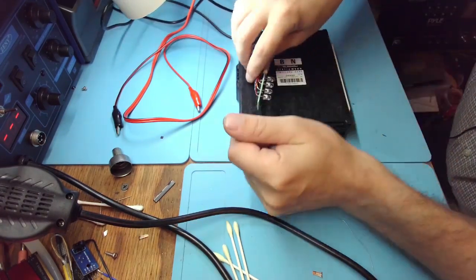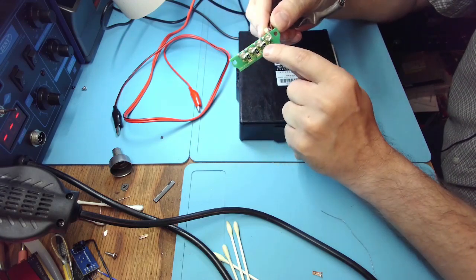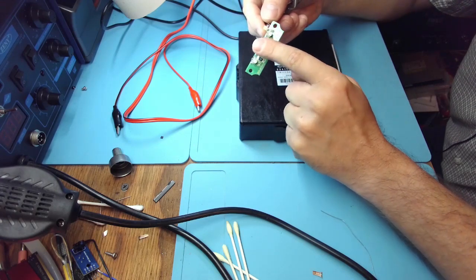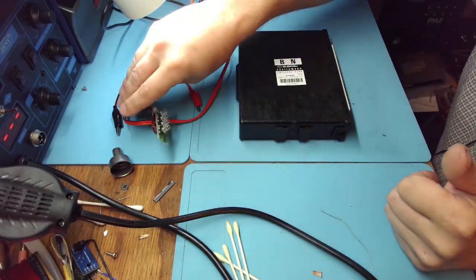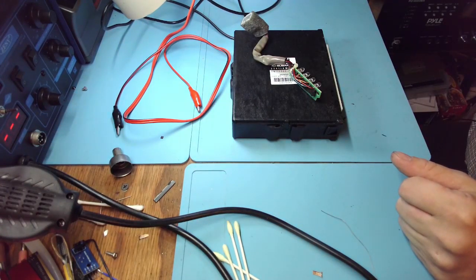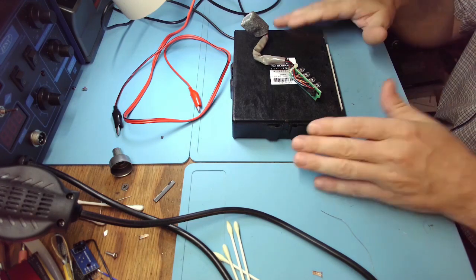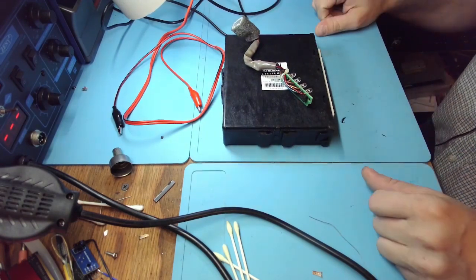I fixed this in another video, but it was just cracked solder on these resistors — three of them. That's why three of these LEDs don't work. Now they work and the ECM should be working fine now. This is for Eric — thank you very much for your business. This will be shipped back to you today.